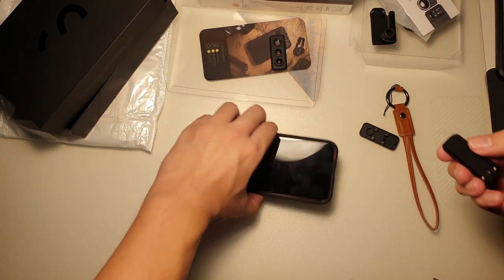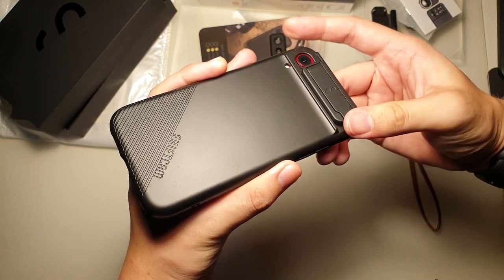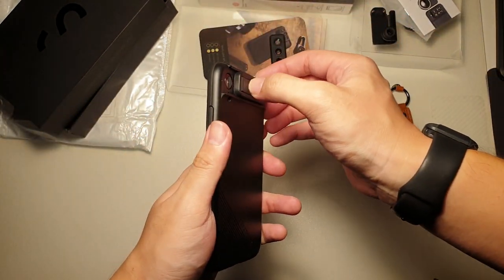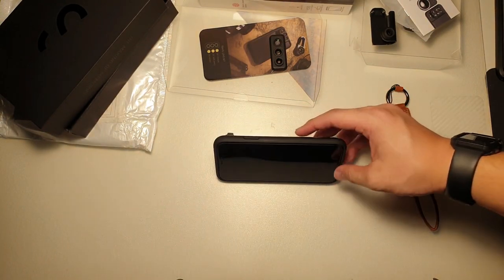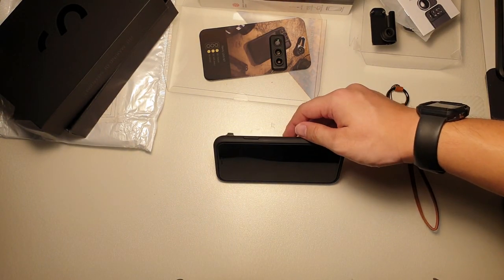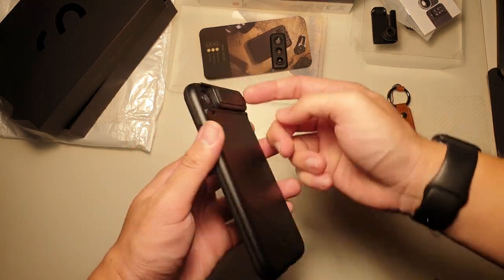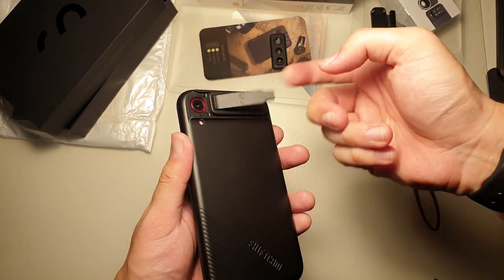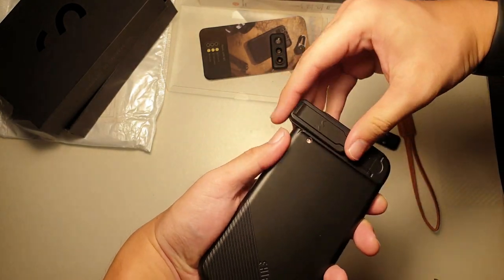Okay, let's try the kickstand. It slides in from the top, then extend — works just like this. Simple. But it only works in portrait orientation. If you put it the other way, it wouldn't work. It actually just magnetically clips in place. Let's put that out of the way.